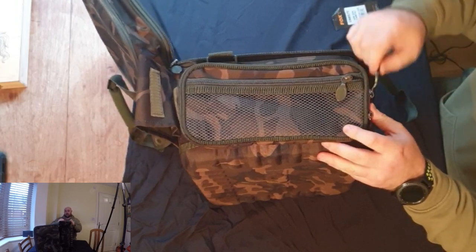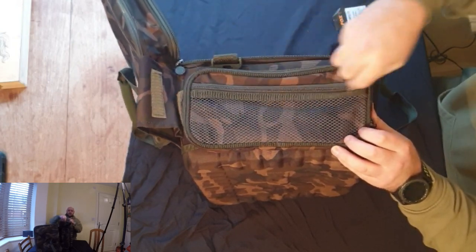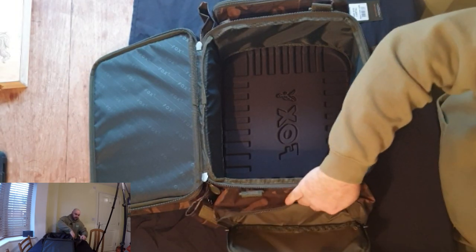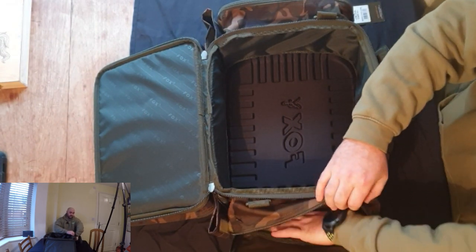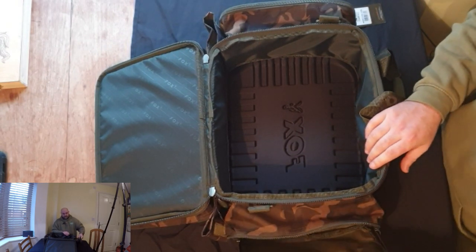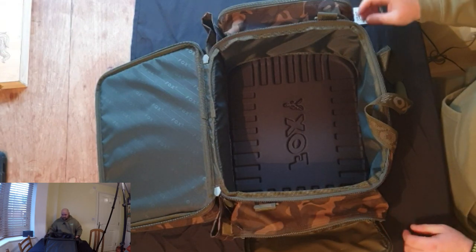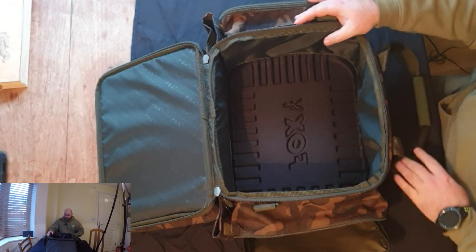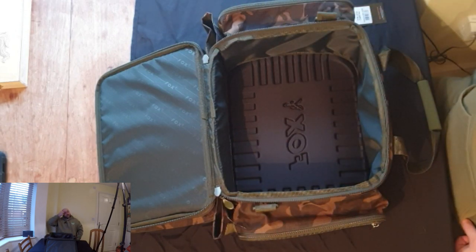Moving on to the sides — both sides are identical, so I'll only show you one. Both sides have a little mesh pocket, great for small packets of bits and bobs, and then a larger pocket that comes out quite far with plenty of room — you can fit all your PVA products in there. The material has got a waterproof backing; I wouldn't leave it out in pouring rain for days, but it's certainly not going to worry if it gets a bit damp on the outside.